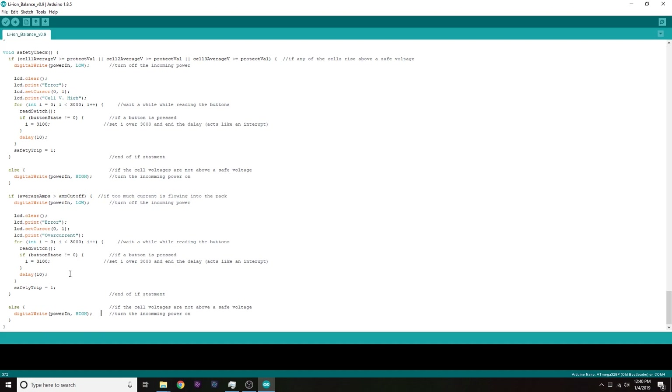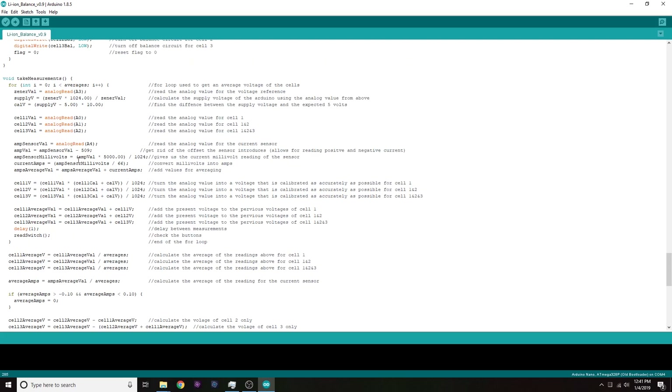This may not be the best approach, but it works for now. This project is still in a rough prototype stage and the code is no exception. In the future, for the charger aspect, I might change it so that if the safety check fails it just shuts off and stays off rather than automatically resetting after 30 seconds. For the final BMS goal I'll probably keep the auto-reset but make it harder to trigger.